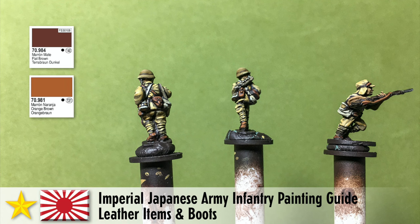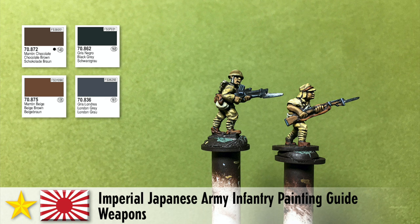On to the weapons — I do all the wooden parts with a base coat of chocolate brown and then a lot of highlight with beige brown. When painting rifles make sure you get a reference for the rifle you're painting, because sometimes people paint the metal parts wood or the wooden parts metal, and it looks much cooler and more accurate when you paint it the actual color it should be. For the metal parts of the weapons I paint black gray and then highlight with London gray. It looks a little extreme but from a distance it looks pretty good because you can actually see the details of the weapon.